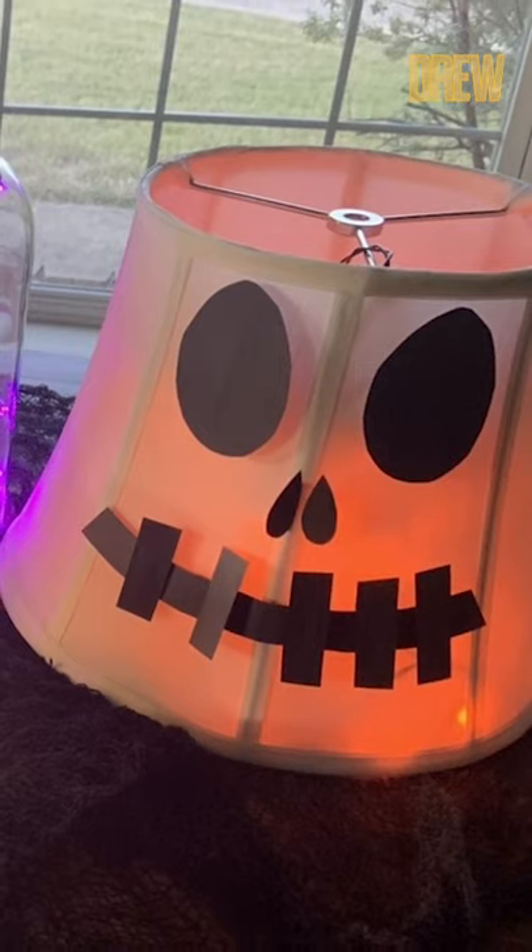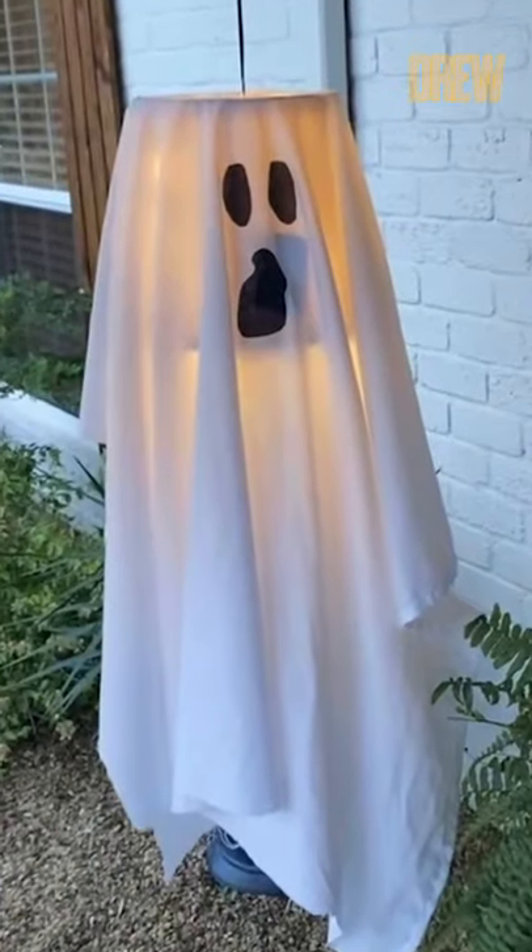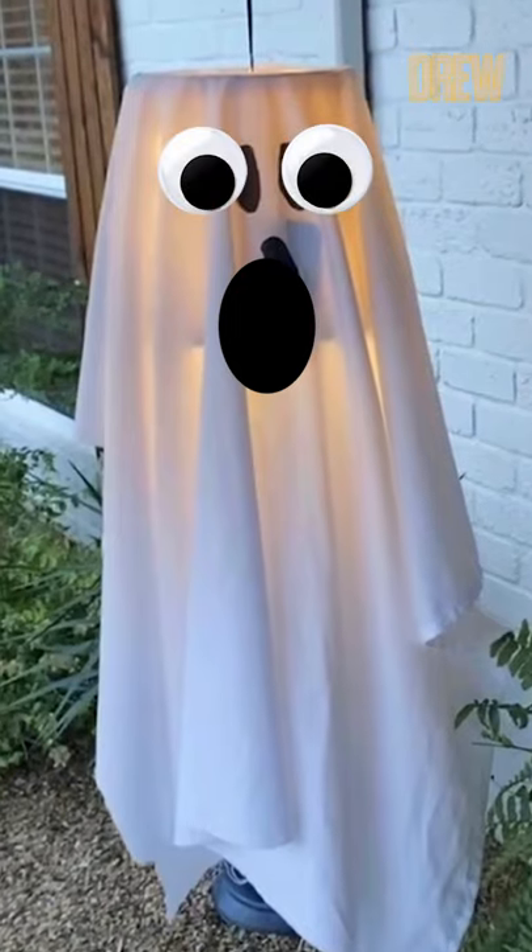Another thing that you can do is take old lampshades or you can thrift lampshades, take a little bit of black construction paper, cut out ghost mouth and eyes and just tape those right onto the lampshades, put them on either side of your front door with some battery operated lights. And you've got a fun little Halloween situation going.